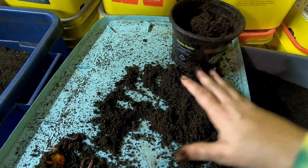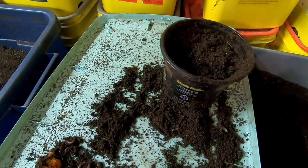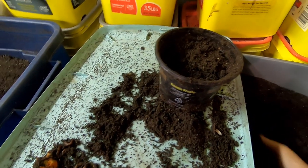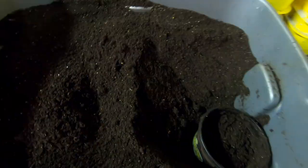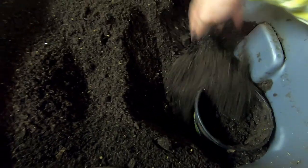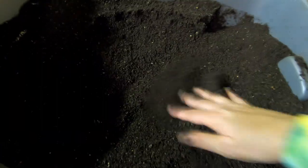As I continue to add castings to this container, of course there are new cocoons, etc. So I'm just going to bury that back up over here in the corner. I'll take the rest of those worms and put them in one of my systems, then backfill and cover it all back up.